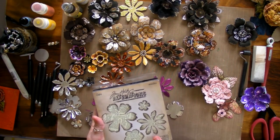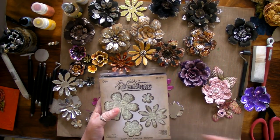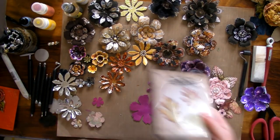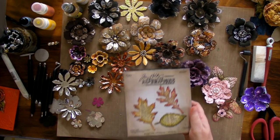We're going to be using Tim Holtz dies here — the Tattoo Florals. By the way, it's also fun to do it with the leaves too, and you can get shapes into the leaves. That's a lot of fun.